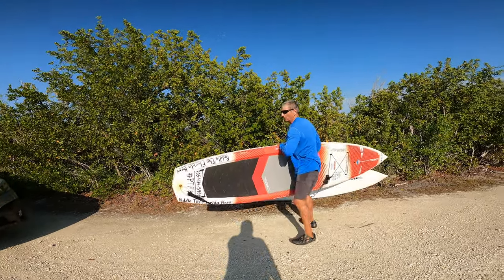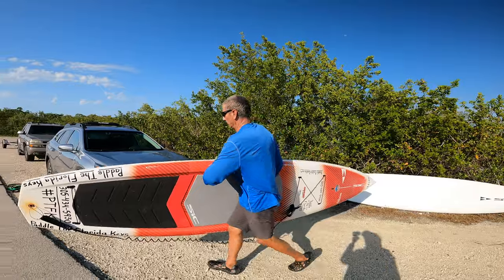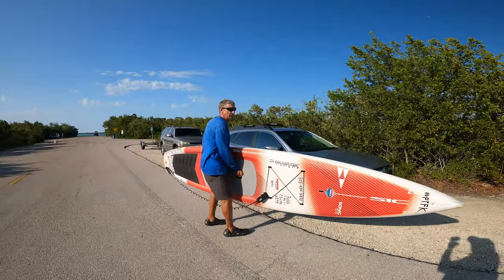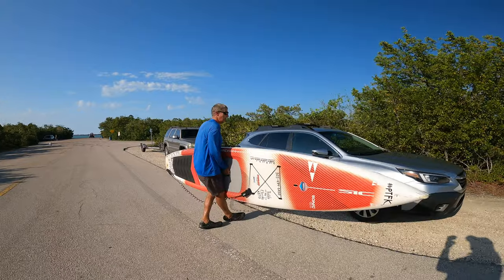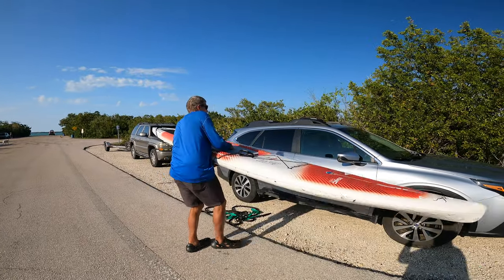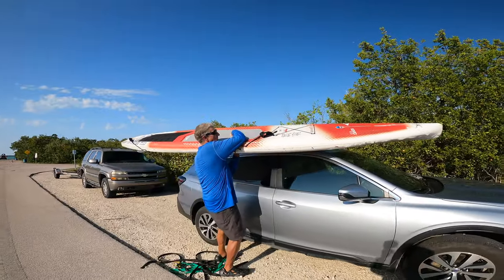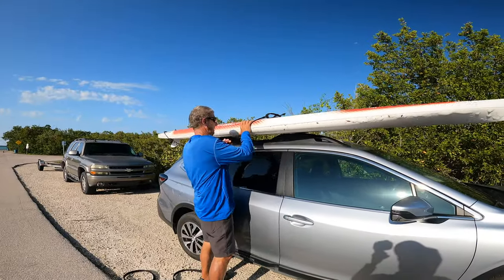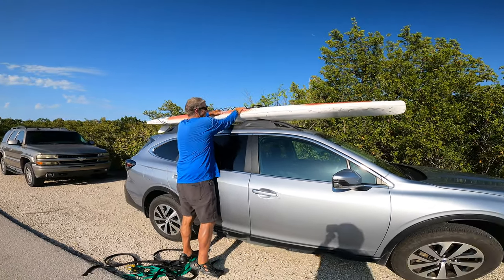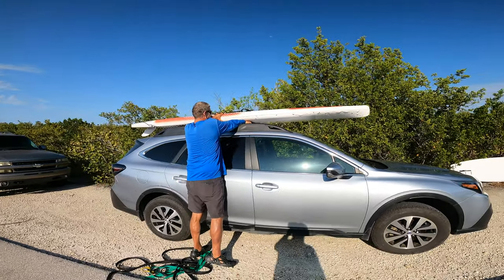So this is going to be the first board — let's take it and throw it right up onto the rack. I understand this is easier for me than a lot of people because I happen to be pretty tall, but most people get a step ladder or figure out how to do it. And there we go — first board up, and center it up on the rack itself.